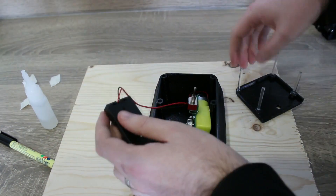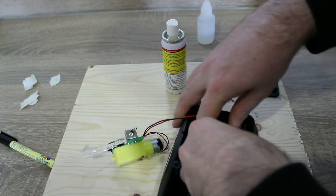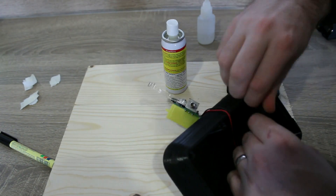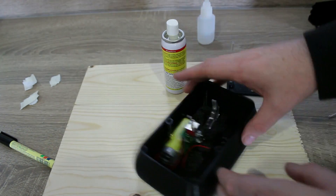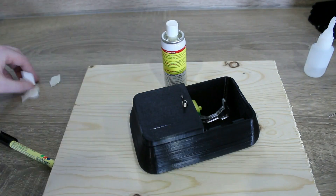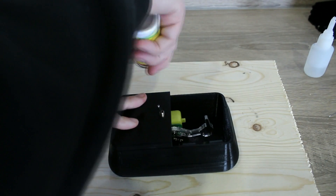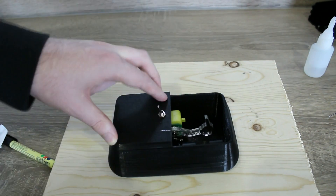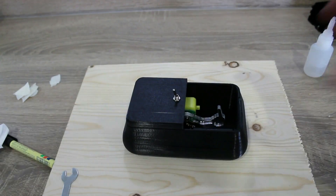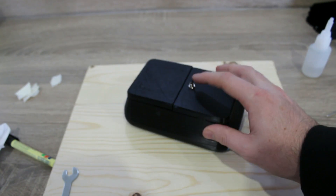Once all three parts were printed, all that was needed was the battery box screwed into the main body. The PCB had to be attached to the static lid and then glued in place. Then the little lid put on. The lid was a little bit sticky at first, but a bit of lubricant will sort that out.